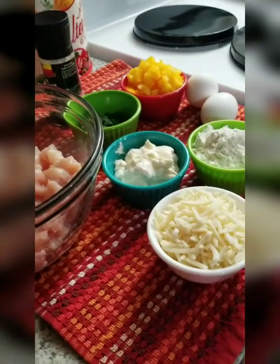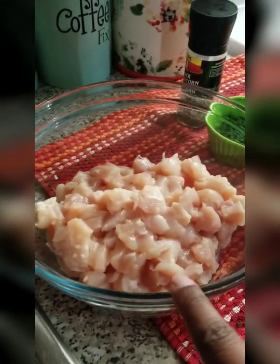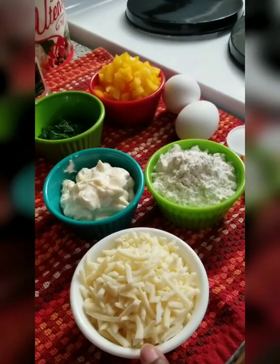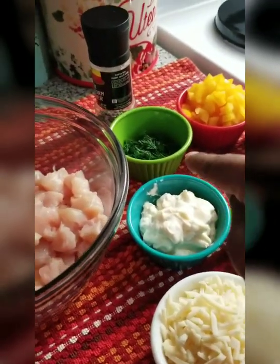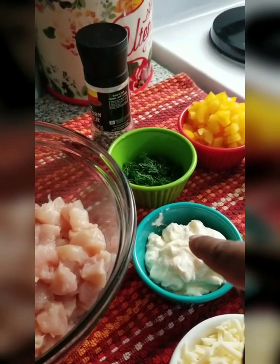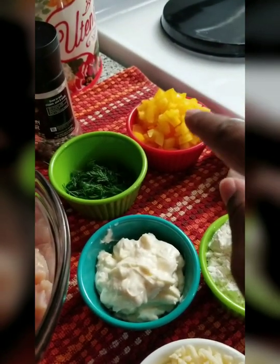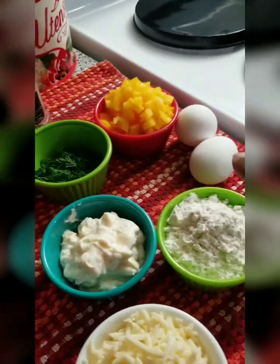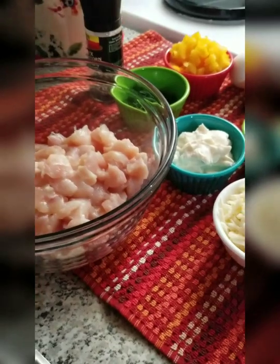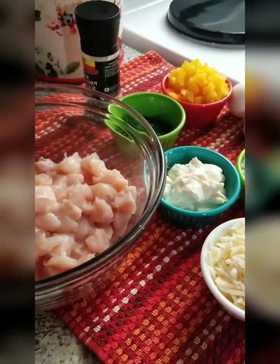Today we have a really great recipe — chicken fritters! I have some chicken breast here that I cut up into bite-sized pieces. You'll also need mozzarella cheese freshly grated, good mayonnaise — not the light, not the skim, the real stuff for maximum flavor. Fresh dill, black pepper, yellow and orange bell peppers, two eggs, flour, and salt.